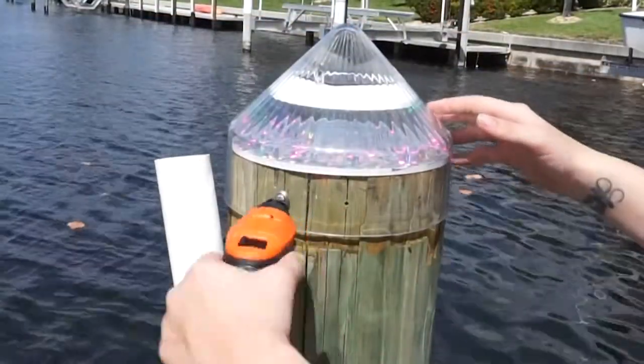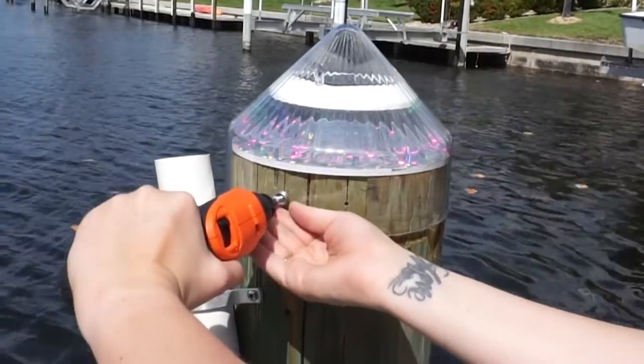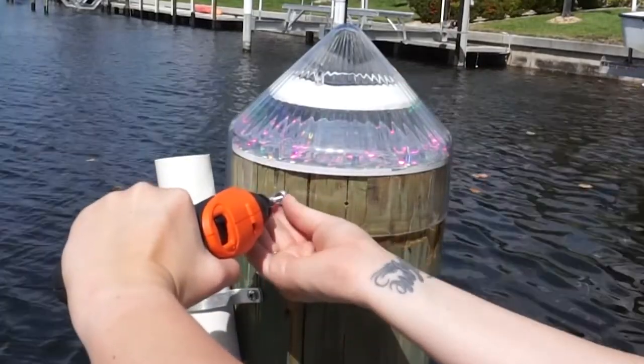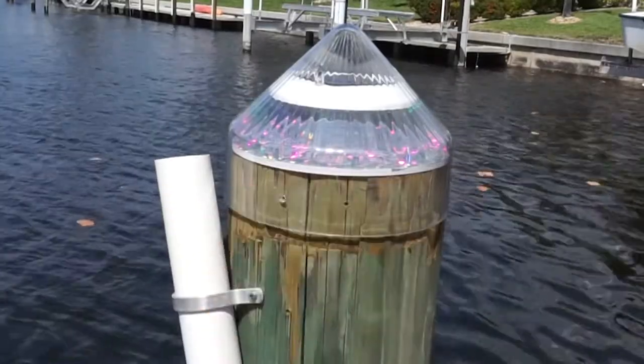The first step is taking your dock light off your dock piling. Simply take out your mounting screws and place them somewhere to the side so they don't fall in the water. Once your screws are out, lightly pull up on the clear shell to remove it from the piling.